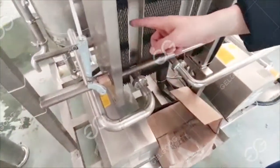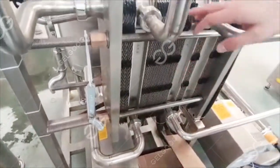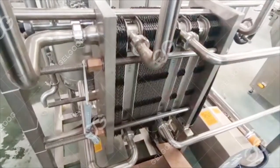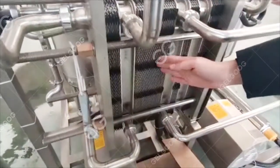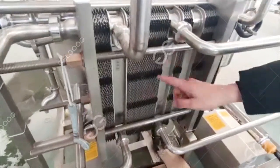The first section to enter is the preheat section. The preheating section performs a heat exchange with the milk that has just been sterilized. It preheats the incoming milk to 55 degrees first. After 55 degrees, when the milk enters the homogenization stage, it is at around 50 degrees.